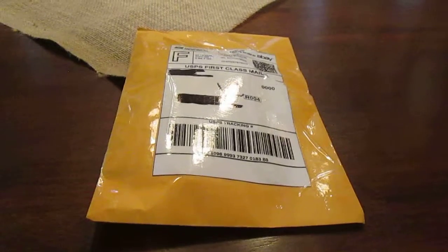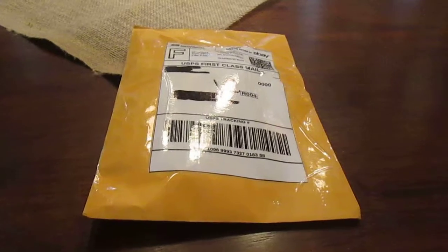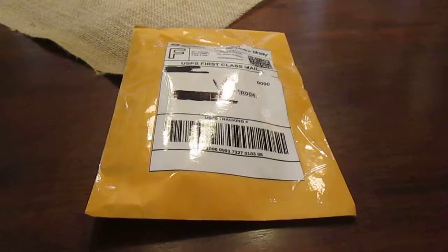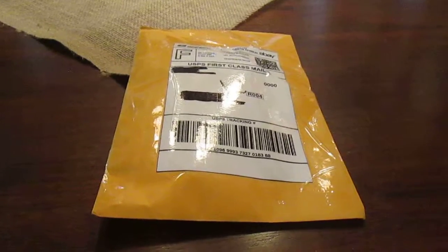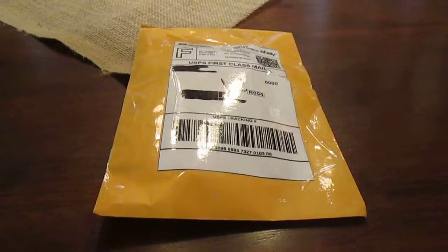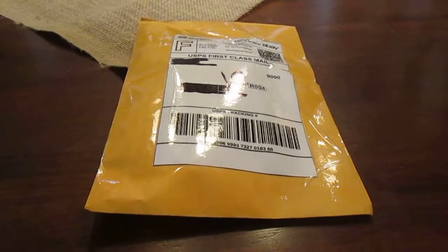Hey everyone, it's QC Ryder here coming at you with another Hard Rock Cafe collectible pin on packaging or unboxing slash review video. This is my third pin that I've gotten in the mail. I ordered this last week and it finally came today. I got it for $10 off of eBay.